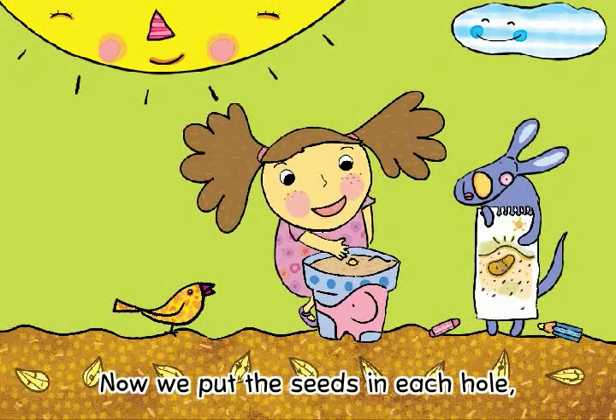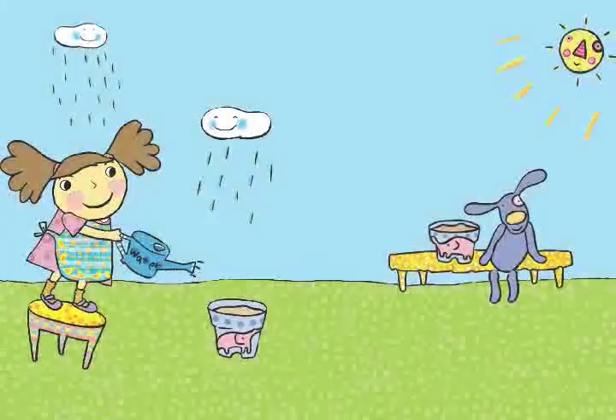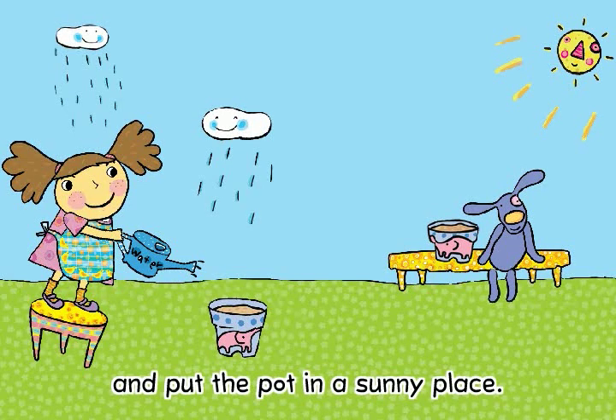Now, we put the seeds in each hole and cover them with soil. Water the soil and put the pot in a sunny place.